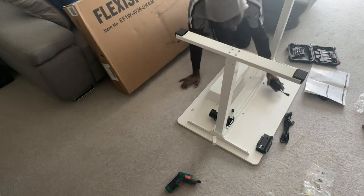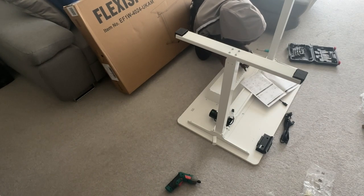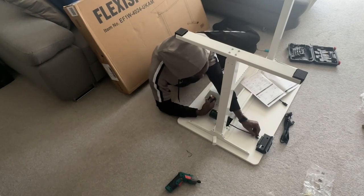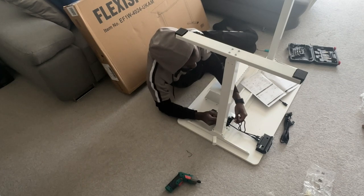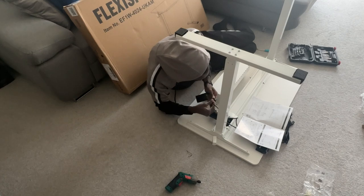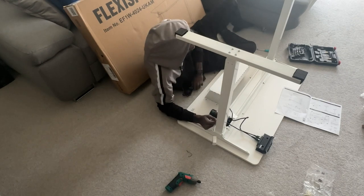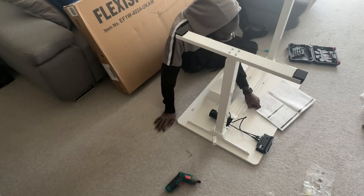The only thing left now is to connect the electronic elements. I had a quick look at the instructions just to make sure I didn't plug anything in the wrong place, but it's all pretty self-explanatory. The cables can only fit in one place — so that's the motor connecting straight into the control system, and then another cable into the power source. That power source brick can be easily stored in the metal cage, which you saw me screw earlier, so it can be hidden away nice and neatly.